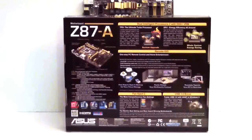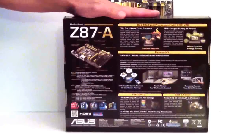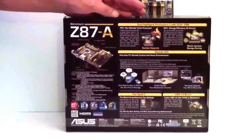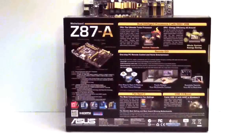Ron and I are actually going to do a head-to-head comparison with all the Z87 motherboards and their fan controllers, and we're going to give you our opinion on which one we feel is the best.